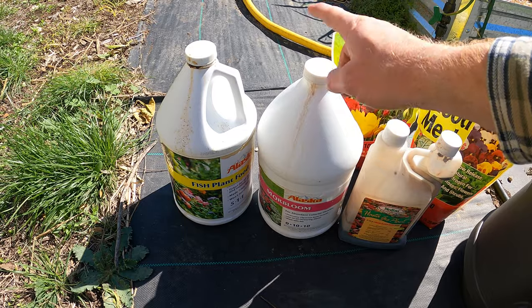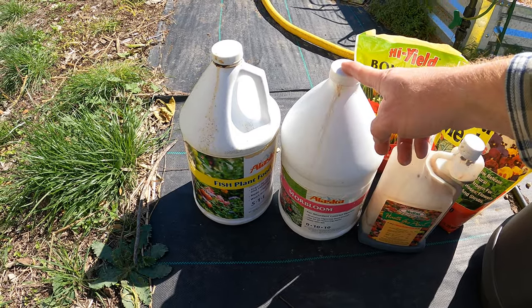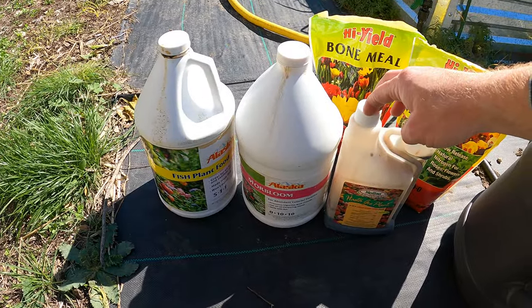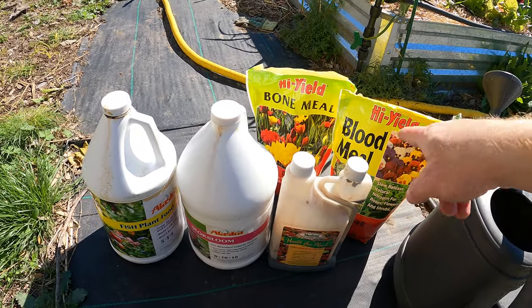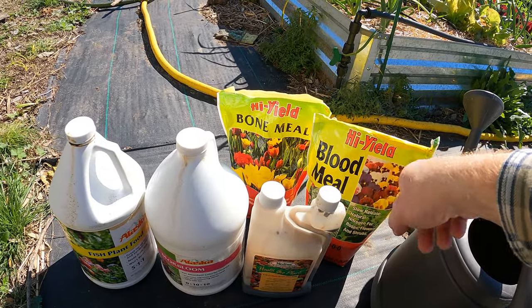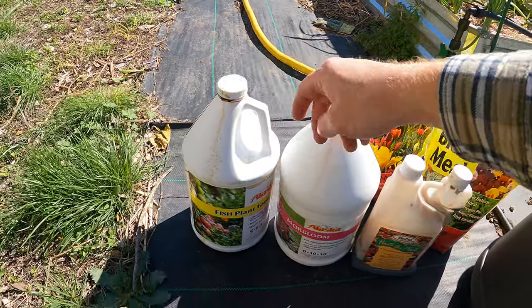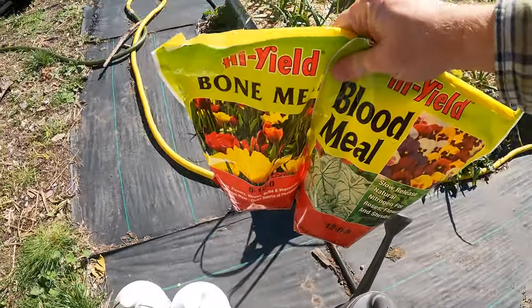The liquid fertilizer is ready for the plants right away — right when you pour it on, they're going to be able to start using it off the bat. The granules take about two to three weeks to kick in. So I'm going to do both because I want some growth in the next couple weeks and I do want to give them a kickstart right now since I just trimmed them.